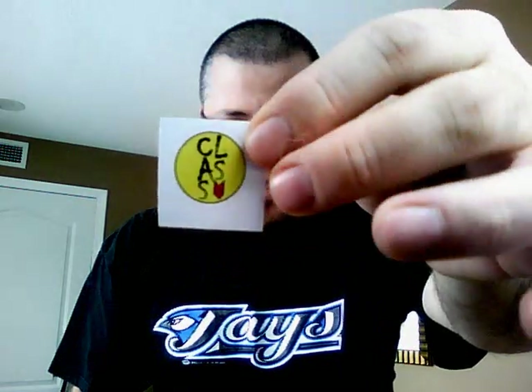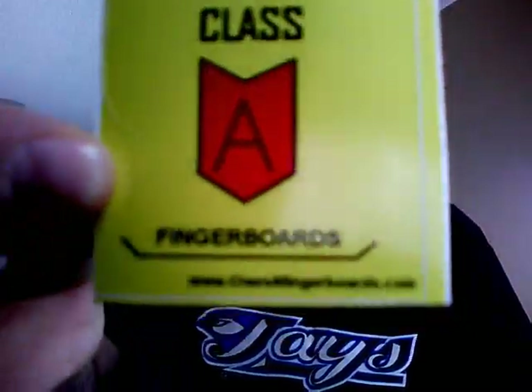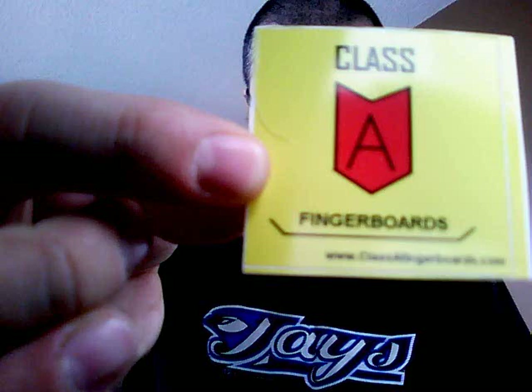They've also got some new stickers that they send with their products. One of them is a round sticker — it's not square — you just peel out the round part. They also have their emblem, Class A, which is cut out to the shape of the emblem. They've also got their original Class A Fingerboards branding there, and the website is classafingerboards.com. I'll have the website and YouTube channel linked below so you guys can check out their products and subscribe for product updates.